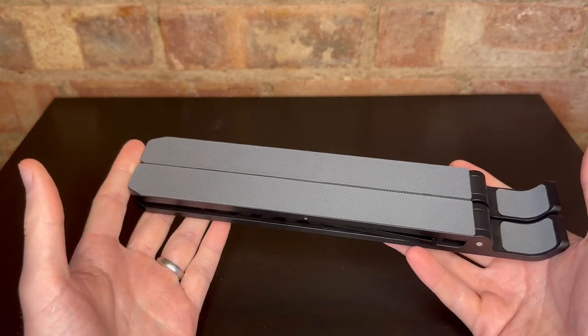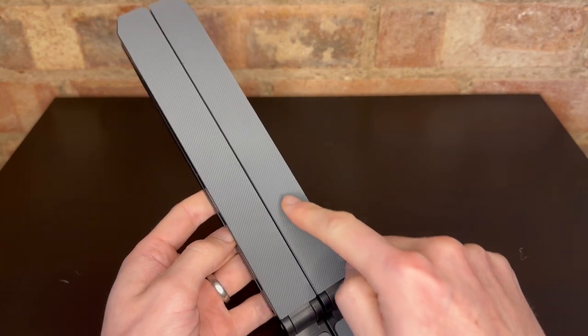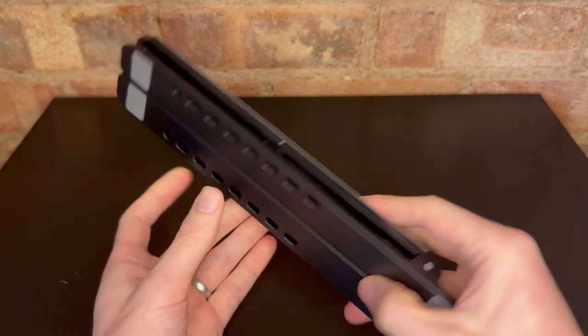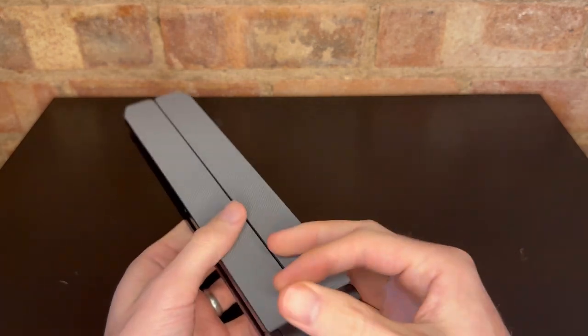So there is weight to it. It doesn't feel like a cheap product at all. You've got on the top these kind of light grey rubbery non-slip grips, which is a nice touch to keep your laptop stable. But also got them on here as well, kind of these four feet too. So it's stable as a base.